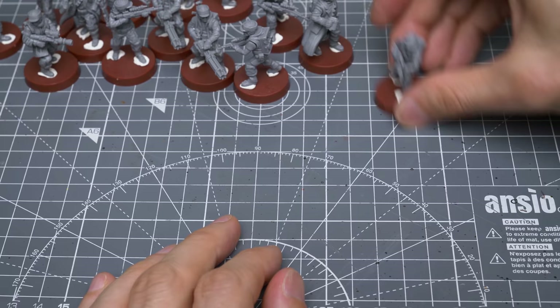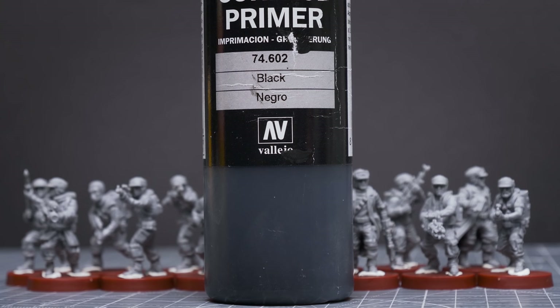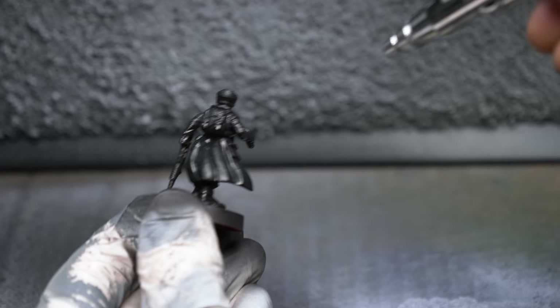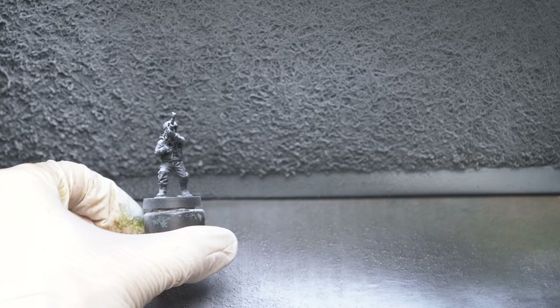We're now ready to do some priming. I've chosen to prime the troopers in black, followed with a spray of white from above. For the black prime, I'm using an airbrush and Vallejo's Black Surface Primer, but this could also be done with a spray can primer. Once the primer is fully dry, I'm going to spray the trooper with some pure white from above. This is often called zenithal priming, as it creates a pattern of light and shade that mimics the light we'd expect the sun to produce when it's directly above or at its zenith.